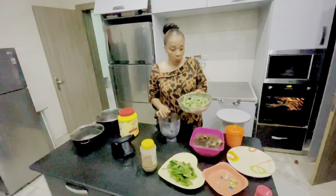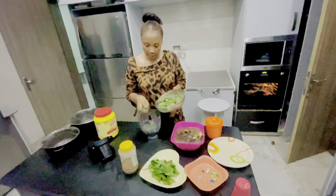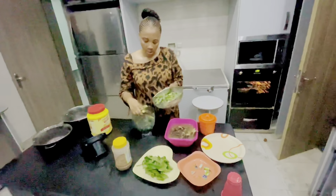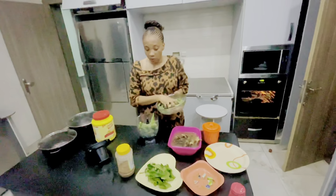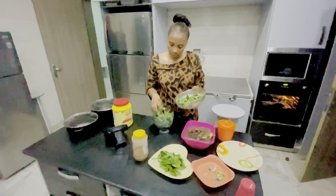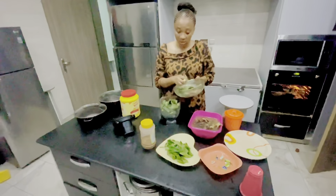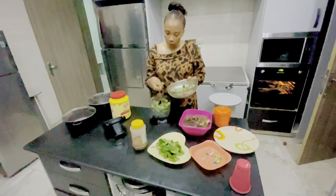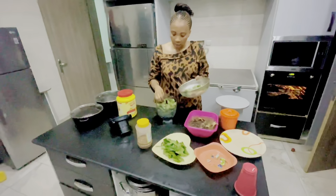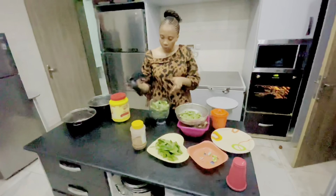I've already washed the okra and I'm about to use this processor to blend it a little. Sometimes I cut it by hand, and sometimes I use my blender — whichever one is fine. This one is a food processor, which is different from a blender. You can actually use it for carrots, cabbage, tomatoes, and the rest.